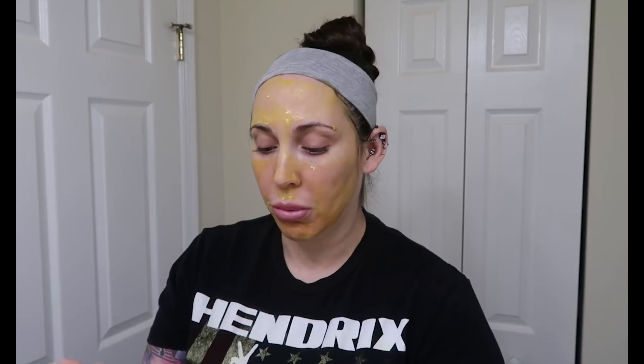I'm not going to show every single layer going on, but I just wanted to show you what it looks like for me to put this mask on. I will continue putting it on, and then once I'm done I'll take it off and show you the end result.